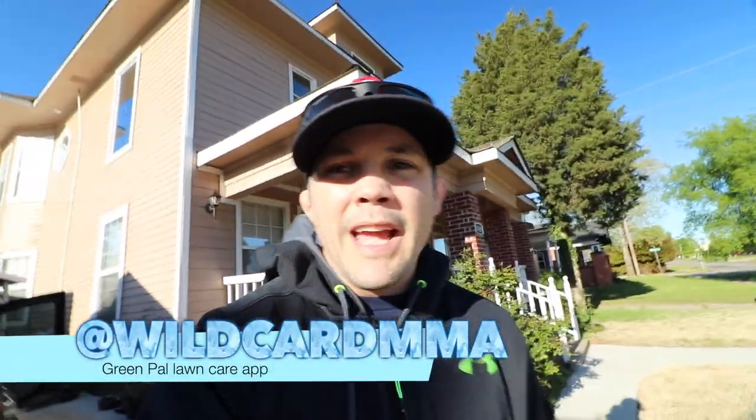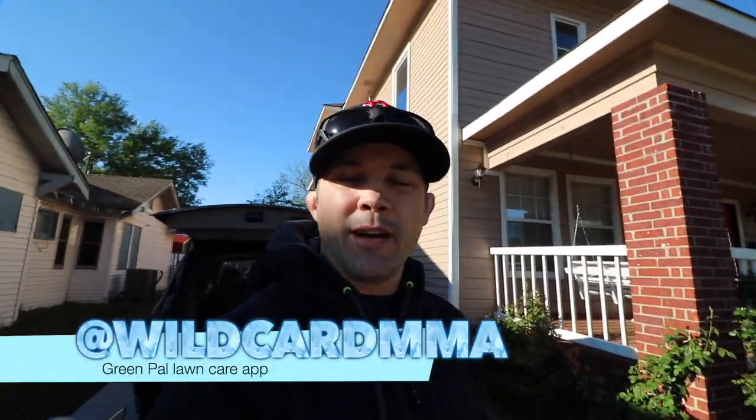What's going on, you guys? I'm going to show you how to make a little bit of money. I found an app - friends at work actually told me about it. It's an app for lawn mowing called the GreenPal app. We're going to see if we can actually use this app and make some money.